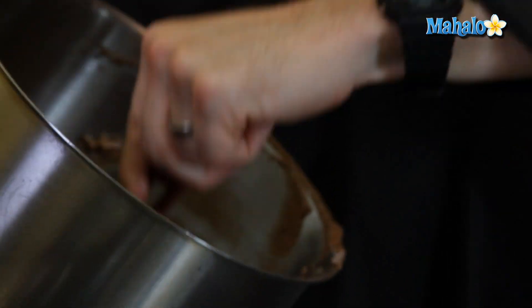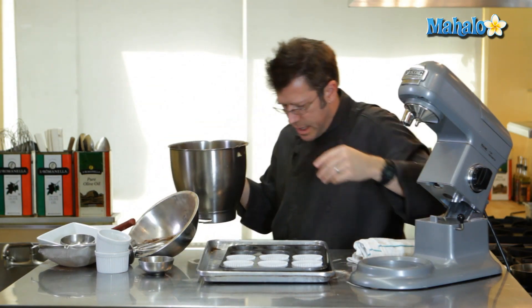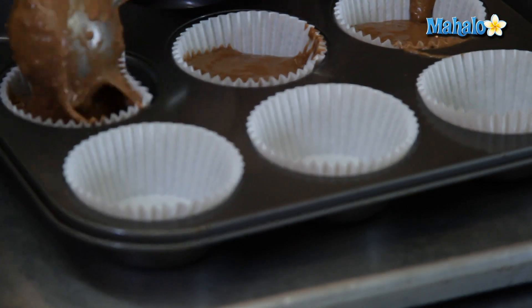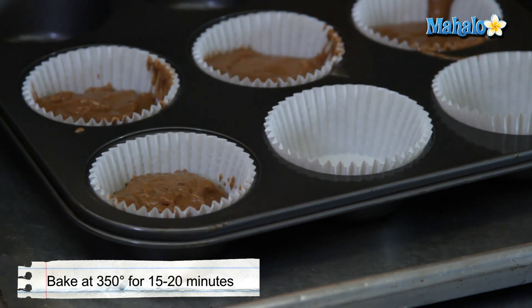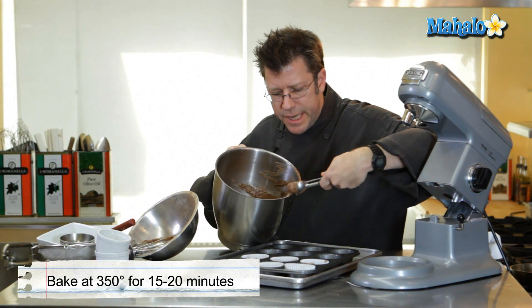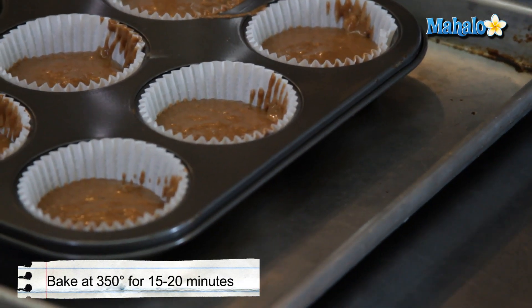I'm going to get right to the bottom of the bowl and mix any dry ingredients that may be stuck there — just get it to combine very briefly. Now we're ready to scoop it on in. This recipe is going to make 18 cupcakes; I'm just going to fill up six paper liners and then pop it into the oven. I'm going to smooth out the top of the cupcakes by taking the pan and giving it a little shake and a little tap — and then into the oven we go.